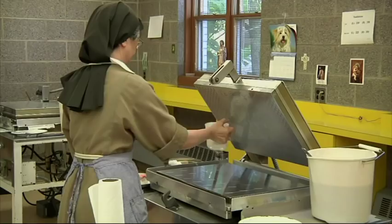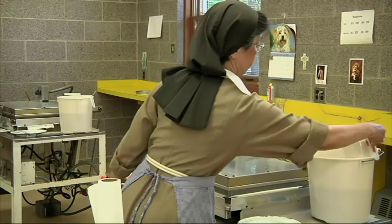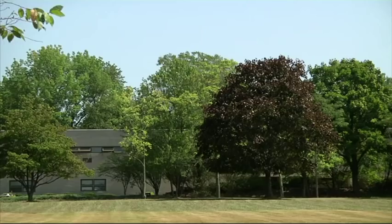We're very excited. We did some extra work, worked a couple of double shifts, and produced 100,000 extra breads for the Pope's masses.